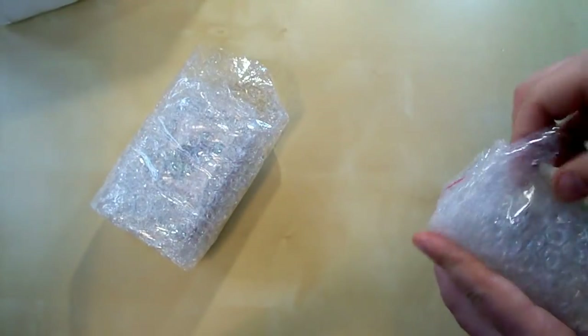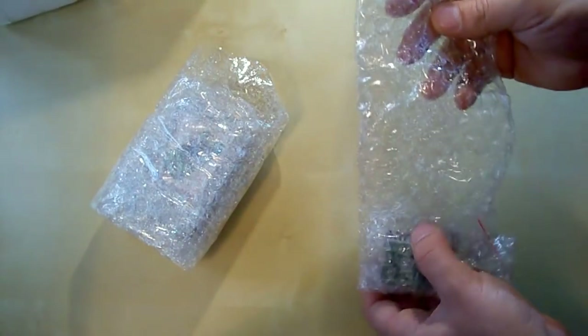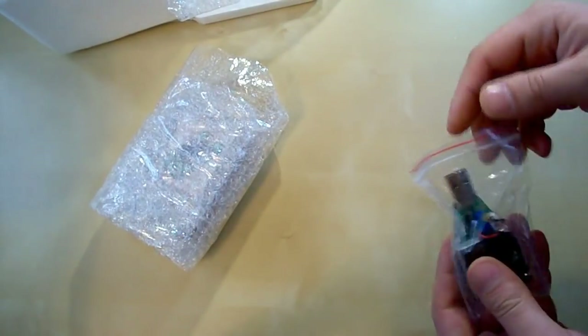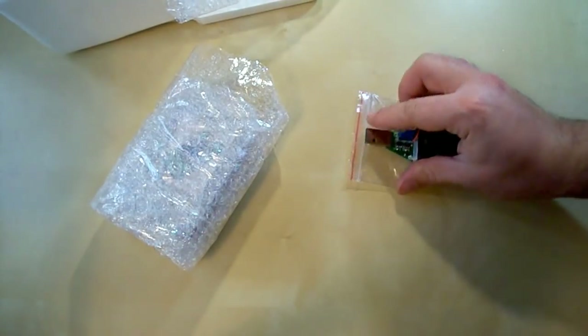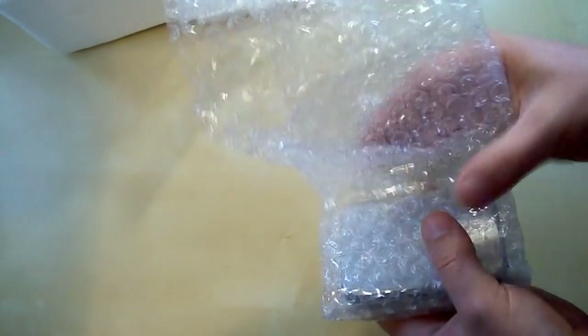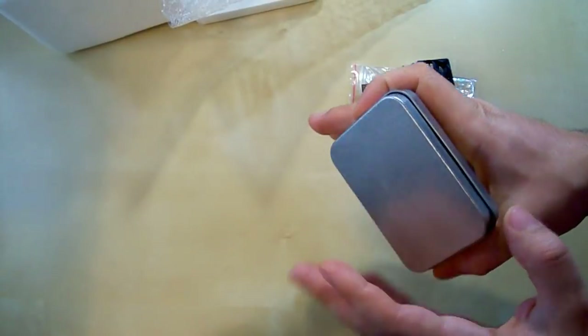There are two rolls inside. The first one is the USB load — you can see it's packed in a very long roll of protective material, so it's very well protected. This is the USB load. And the second one — again tons of protective material, and a steel case.